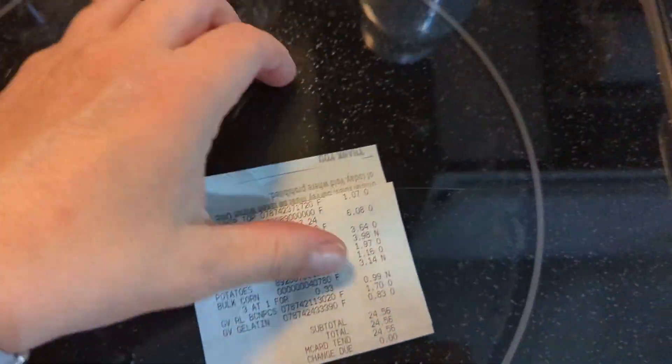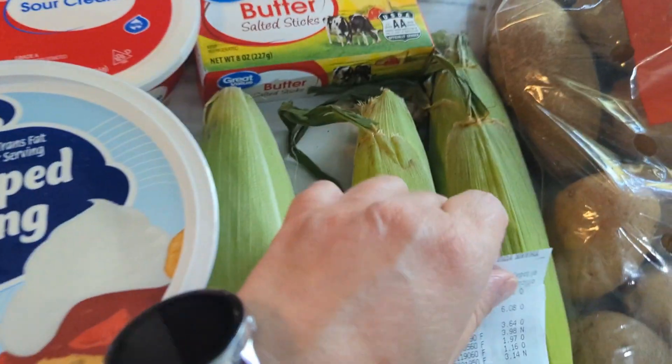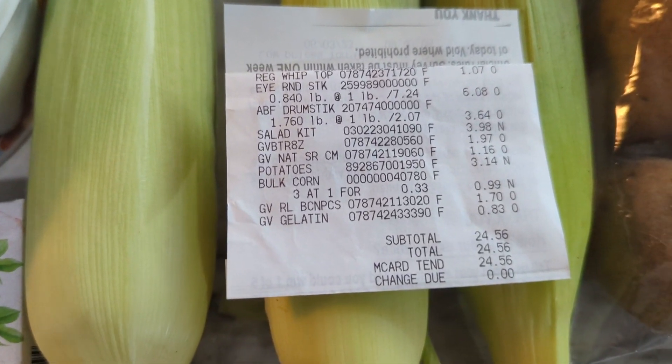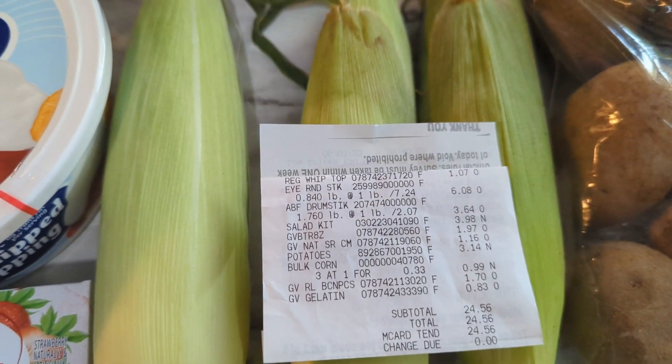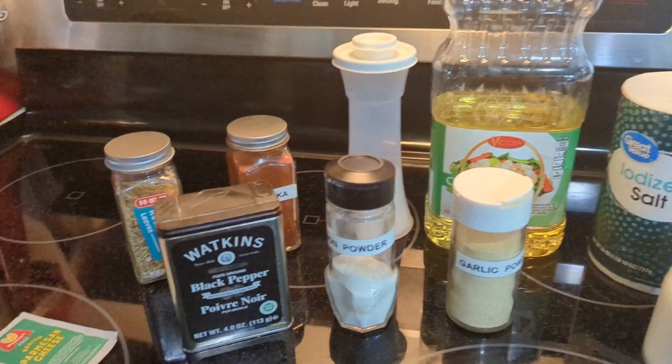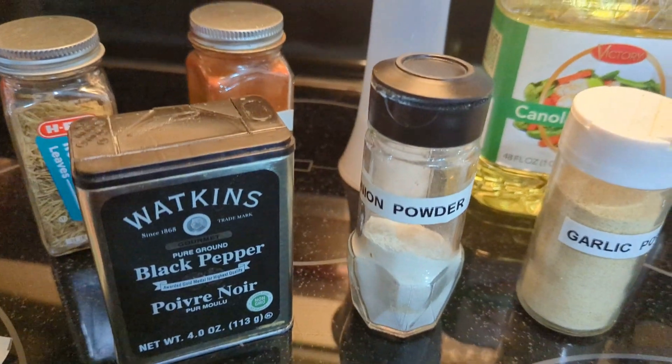My total, as you can see here — let me bring it over — was $24.56. I technically could have picked up another corn on the cob, but that's okay.